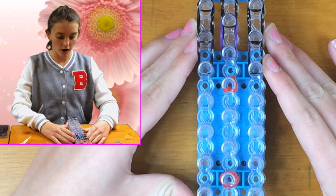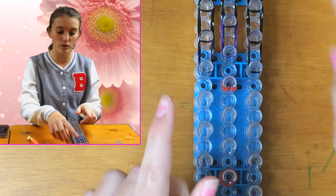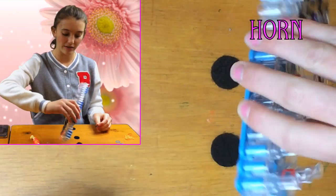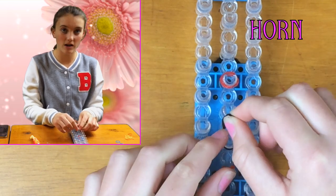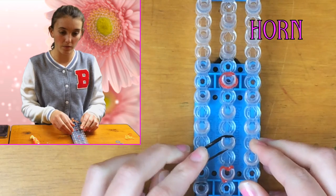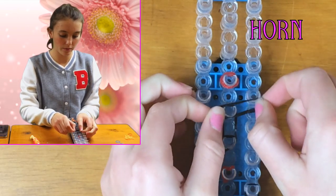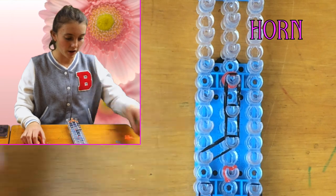Before we continue with that, I'm going to show you how to make the arms, which will sit on the hook, and also the horns, because they'll just sit on here. To start the horn, flip your loom around — it makes it easier. Get two black bands and you can start really anywhere on the loom since you're taking it off anyway — one going diagonally from the left to the middle, one going up, and another one going up, so you have an L-shape.